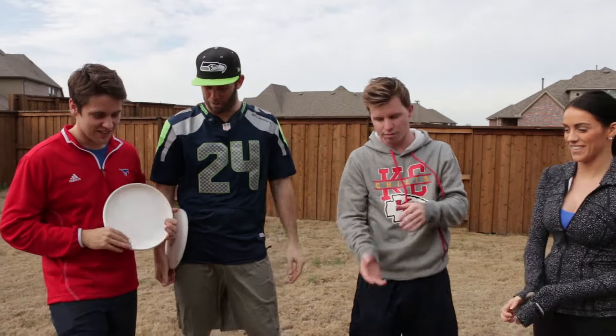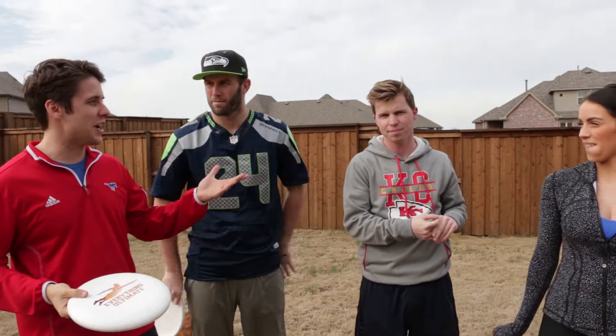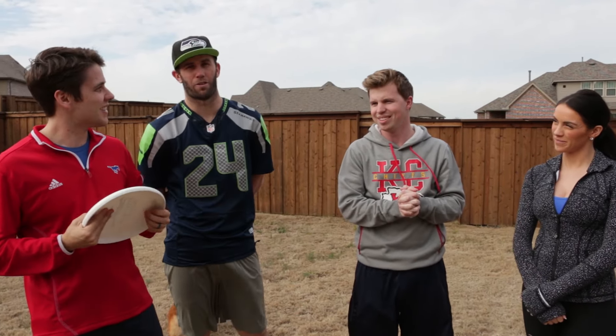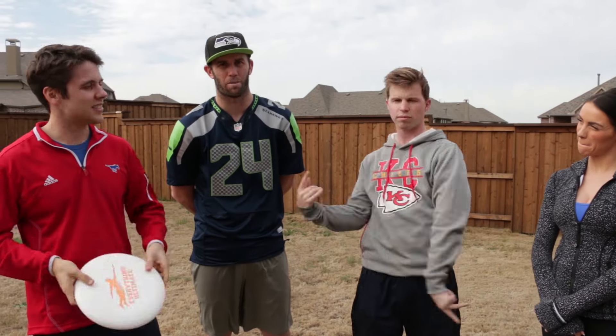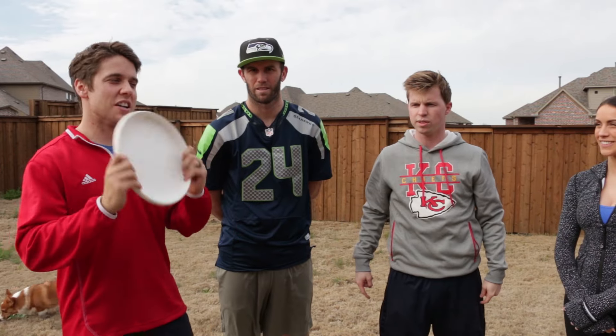Kelsey's here too — she's actually really good at throwing frisbee, so we're gonna learn from both of them, because Josh and I don't really know what we're doing. There are a lot of different throws though, so we can go over some basics, some advanced throws, see how you guys do, and then we'll have some sort of challenge. It's gonna be a good time.